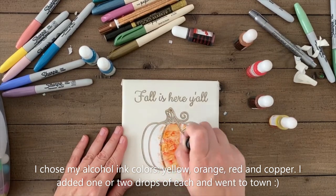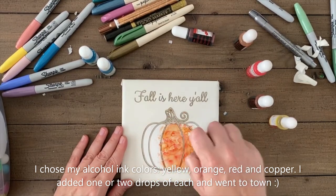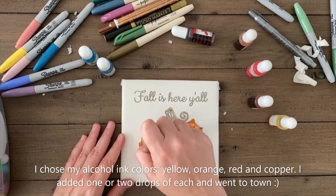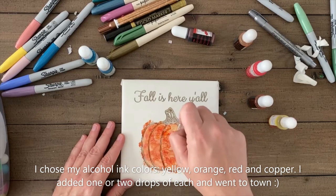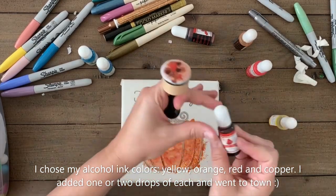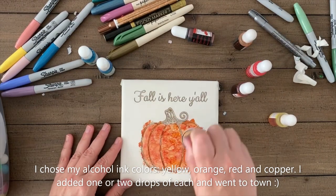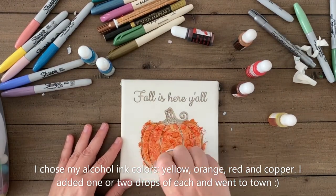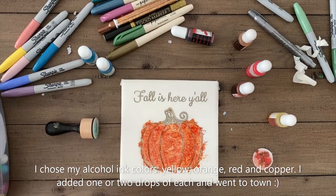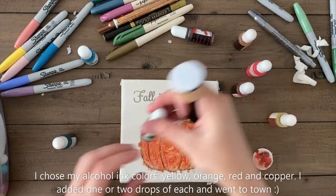You can see here the colors and the patterns they start to form. The more pressure, the darker the color. The less pressure, the lighter the color. You can add more ink drops as you paint until you're very happy with the way it looks. You can't go wrong with alcohol ink. For this pumpkin, I used yellow, orange, red and copper colors. Lots of dabbing and smudging and I get a beautiful looking pumpkin. Isn't it beautiful?